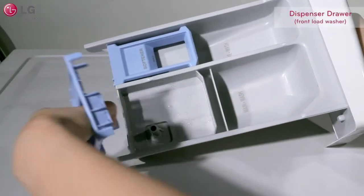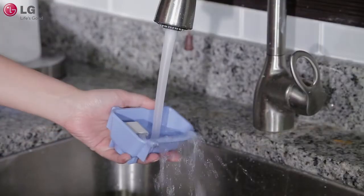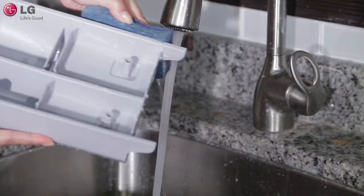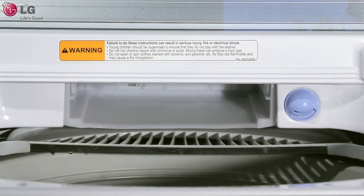Remove liquid cups and inserts from the dispenser drawer. When cleaning the dispenser drawer and its parts, use only water. Use a soft sponge or brush to aid in the cleaning process if needed. Clean and remove all residues from the drawer opening by using a small, non-metal brush or sponge.